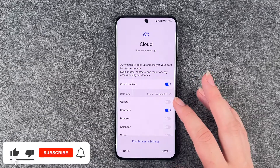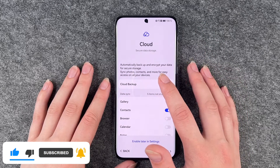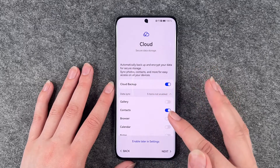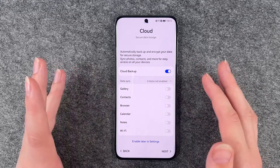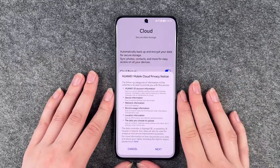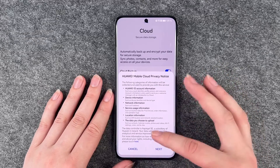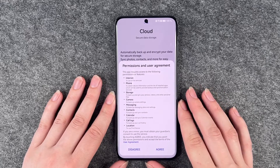Cloud secure data storage — automatically back up and encrypt your data for secure storage. Sync photos, contacts and more for easy access on all your devices. You can choose what you want to sync now, or enable that later in the settings. So we go ahead and say next. Huawei mobile cloud privacy notice — you can get more information down there and then say next.